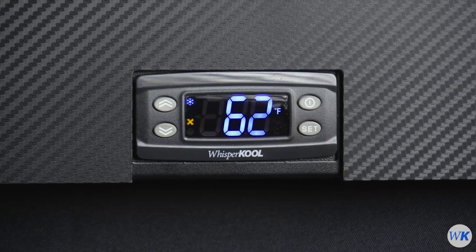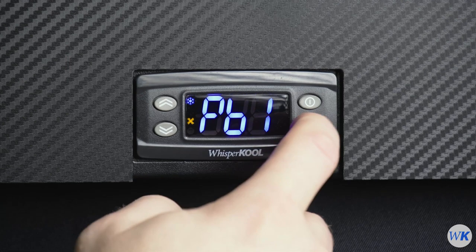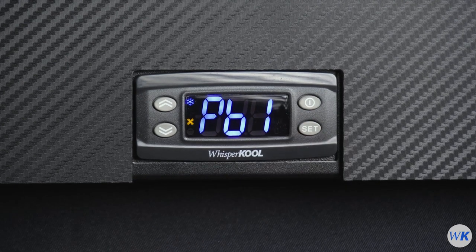Press Set to see the temperature of probe 1. Press the Set button to go back to the menu. Press the Power button to exit the menu.